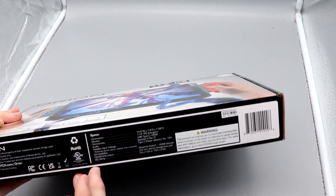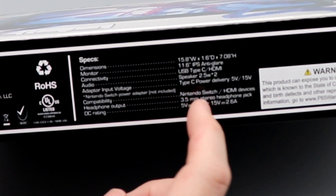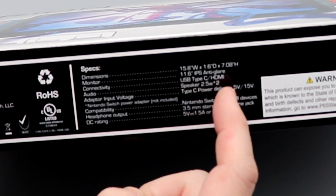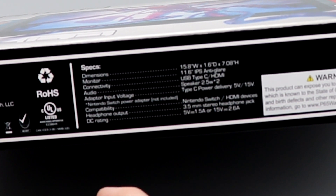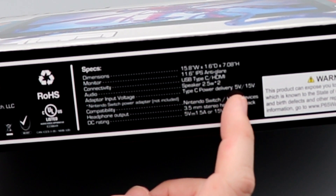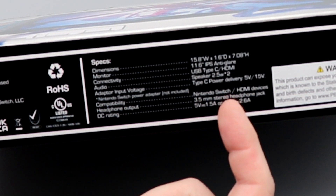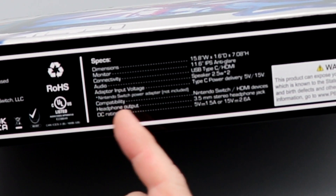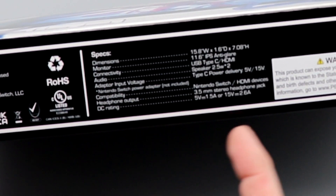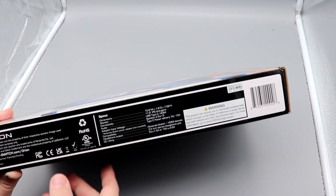On here are the specifications. It is an 11.6 inch IPS anti-glare display with USB Type-C and HDMI connectivity. The speaker is 2.5 watts. Adapter input is USB Type-C power delivery at 5 volt or 15 volt Nintendo Switch power supply — adapter not included. Compatible with Switch and HDMI devices, with a 3.5mm headphone jack. DC rating is 5V at 1.5A or 15V at 2.6A, which is basically the Switch default power supply.